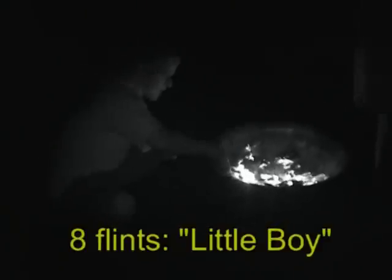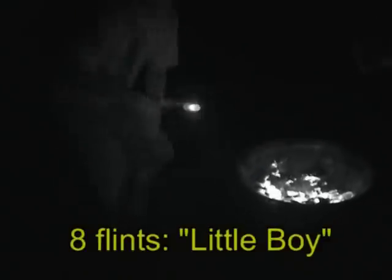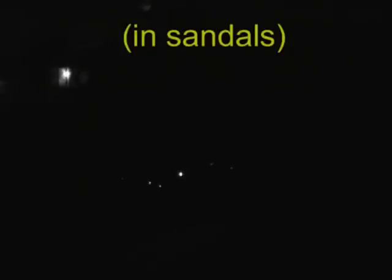Throw that in the fire here. It's called Little Boy. There we go. Here we go. Right out here. Go kick it. Woo! It's good to do this in sand.